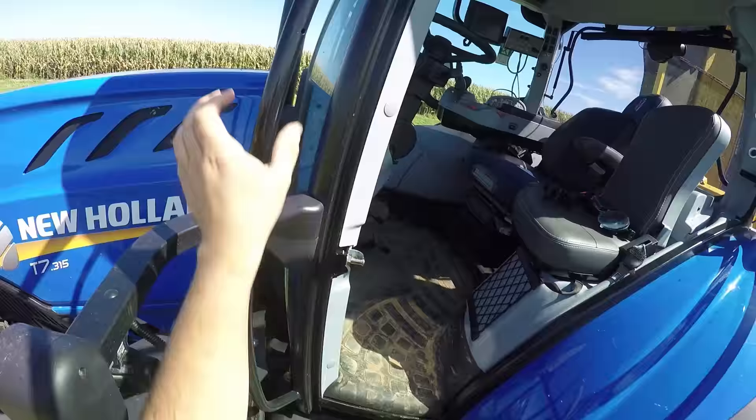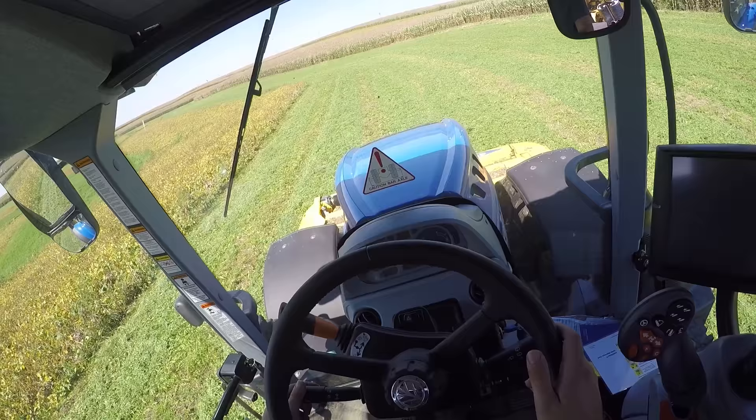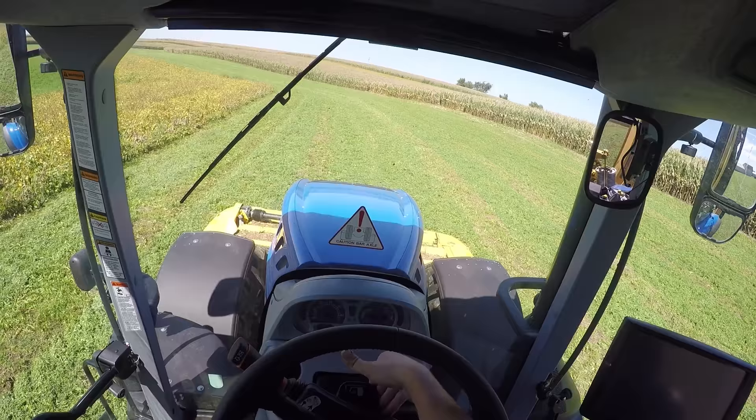Now we're up in the cab and I'm going to lower down the steering column so we have a nice clear view of the dash. Over on our right we have our wiper blade controls. Over on the left we have our turn signals as well as our horn and the lights — and the lights are pretty bright. Up here we've got the switch for the four-way flashers, and over here we have our left hand reverser.